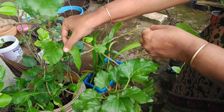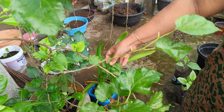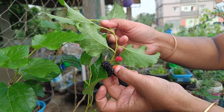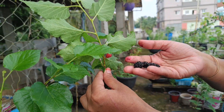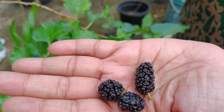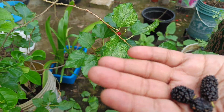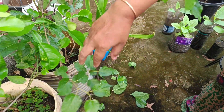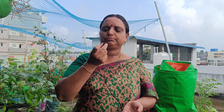We have the fruits ready. We have a variety of fruits as well and we are going to make use of them.